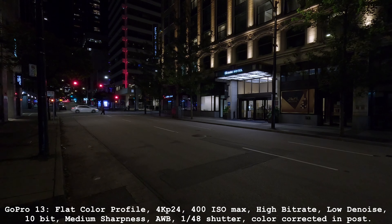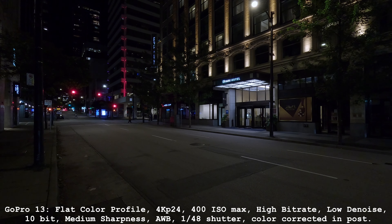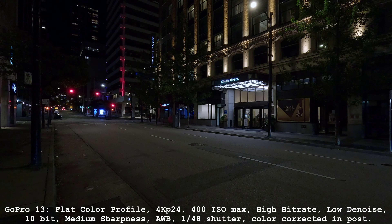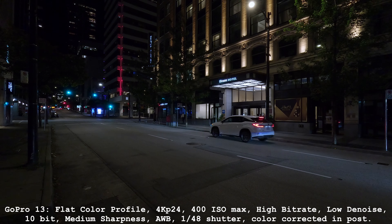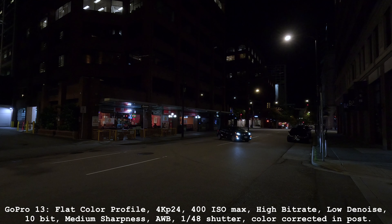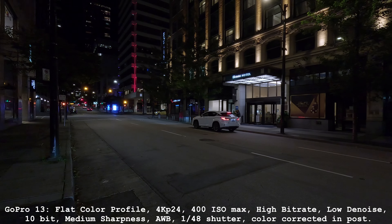Now we're going to do a night test, because I felt that was a big weakness of the GoPro. I went out to a street that I thought was your average lit street — not too dark, not too bright. I shot the GoPro 13 first at 4K P24, 48th shutter. You need the 48th shutter because it's a static shot and you don't want vibration from the EIS. When you get down to a 24th shutter technically you could, but your hand might shake. Generally you can hand-hold a 48th of a second.